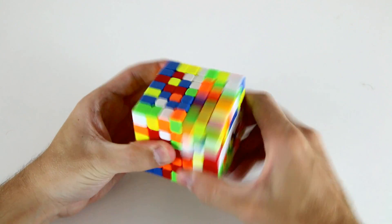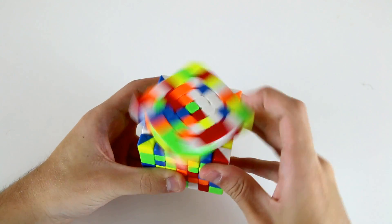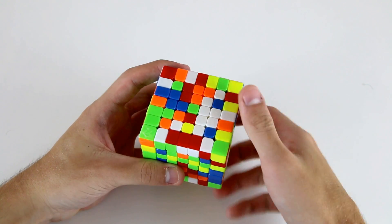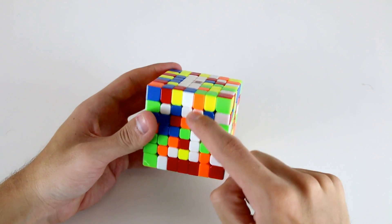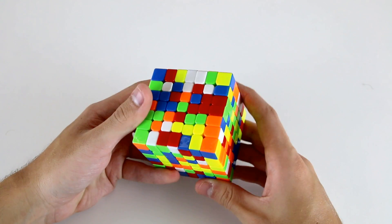I'll do a U and then slice both of these up to create this 1x4, and now I need to find a final oblique center to put here, which I can use this one for. So slice this out of the way, U and then R, and now I've solved this next 1x5 bar and I can put it up to the top there.